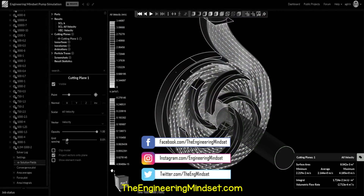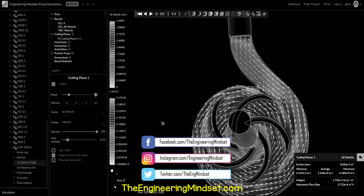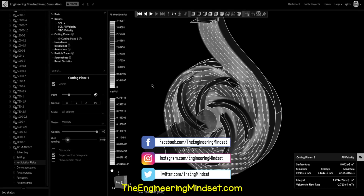That's it for this video, but to continue your learning check out one of the videos on screen now, and I'll catch you there for the next lesson. Don't forget to follow us on Facebook, Twitter, LinkedIn, Instagram, as well as theengineeringmindset.com.